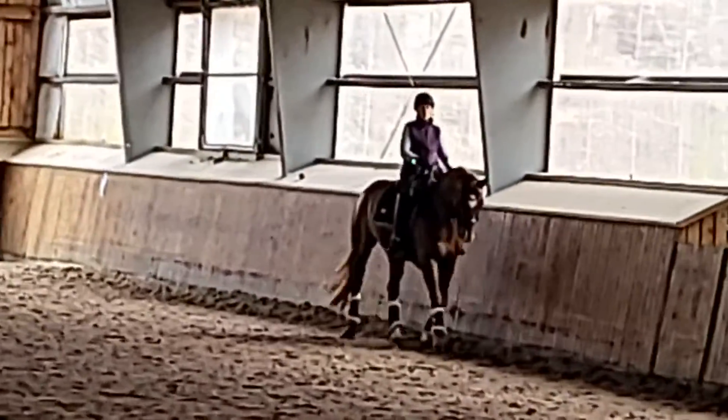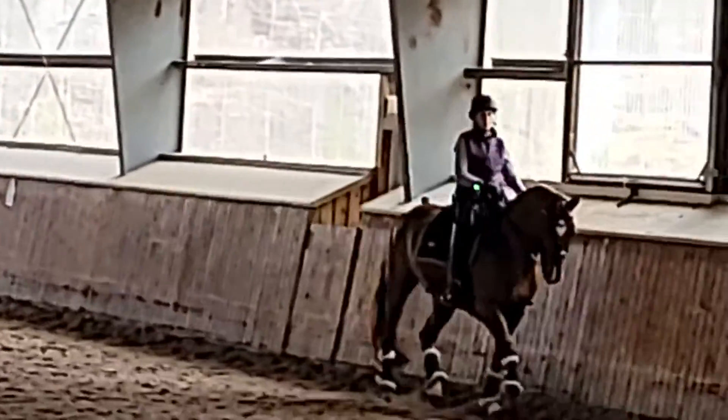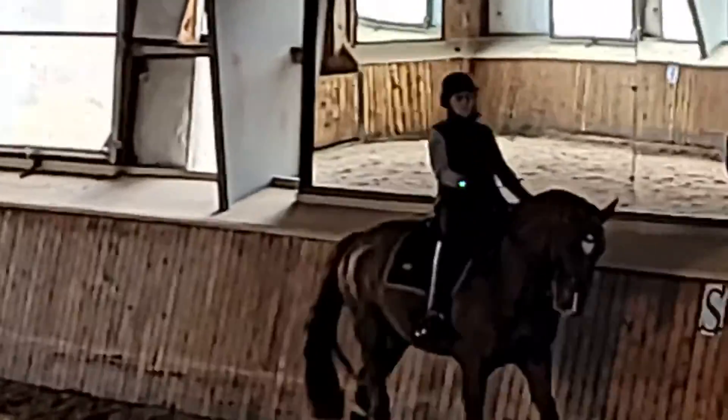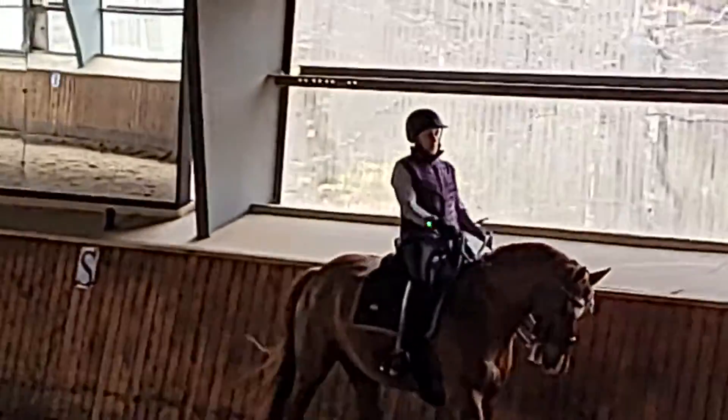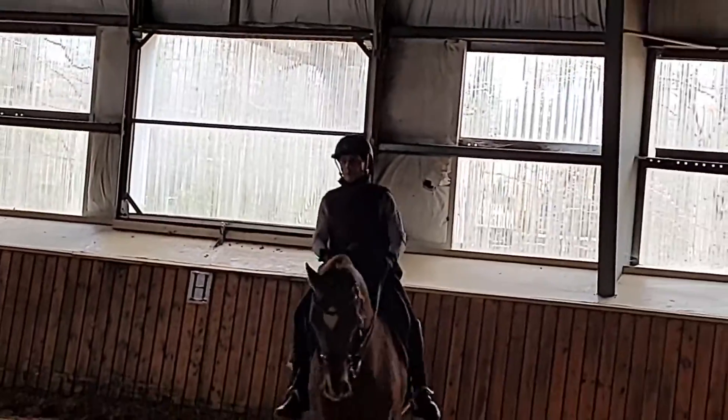Yep, keep the angle. This way your body is good. Can you ask for a little more angle, and then lighter in the trot — lighten him up. Your legs may help you.